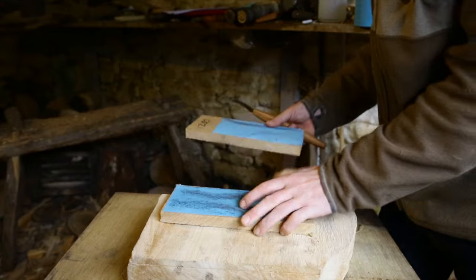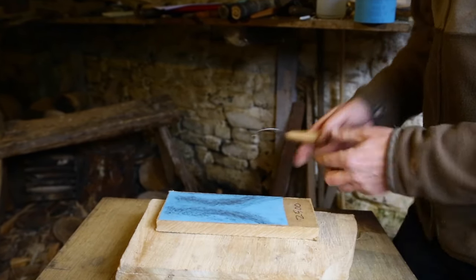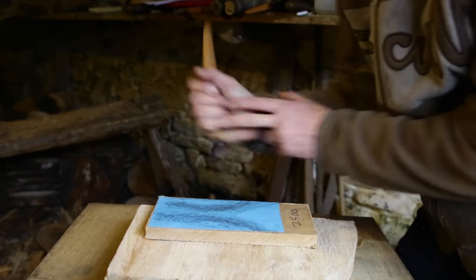We're now ready to move on to the finest paper I've got, which is 2500 grit. Just the same action again.